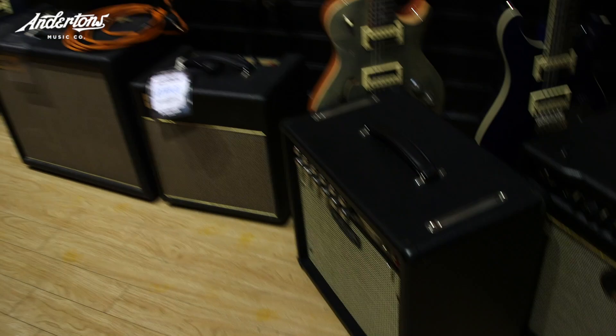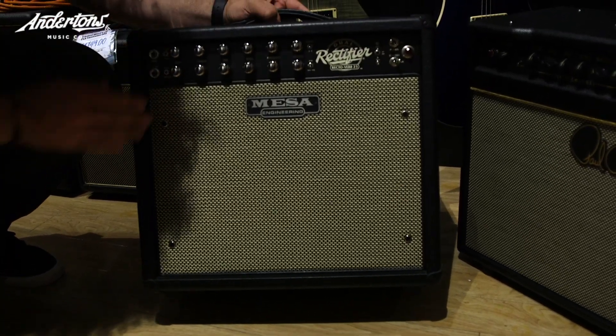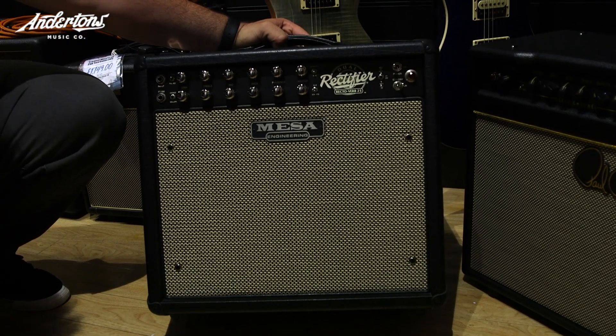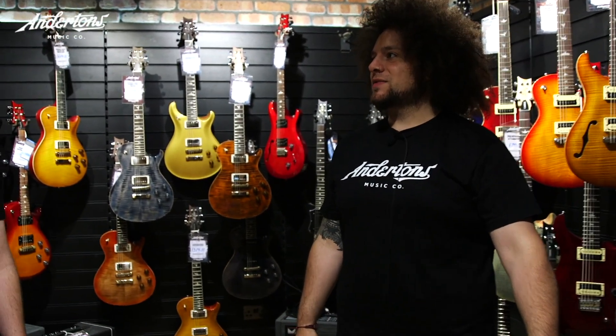We have stumbled across this — it's a 112 combo. The Rectiverb 25, which is a 25-watt tube amplifier from Mesa, about £1,500. So it busts the bank. There's no way we'll find an amp closer — teamed up with that guitar — to do Incubus, because he used cream Rectiverb 212s and two 212 extension cabs. So yeah, two amps, two cabs — that was his rig. And the colour probably doesn't affect the tone, so I think this black one's cool.